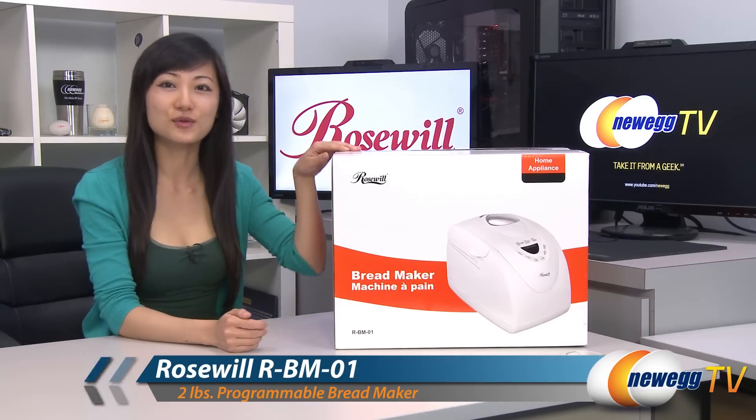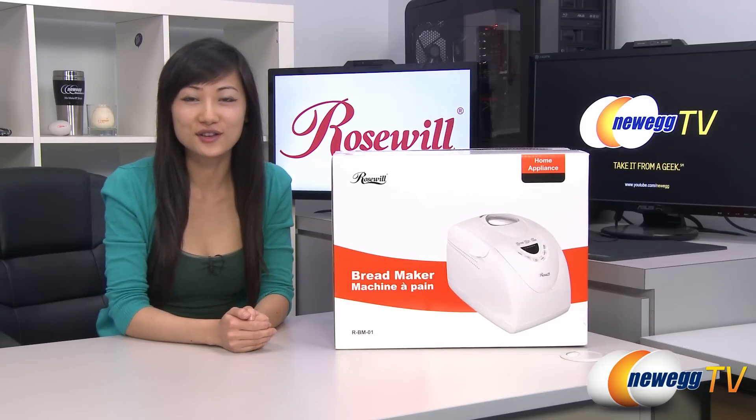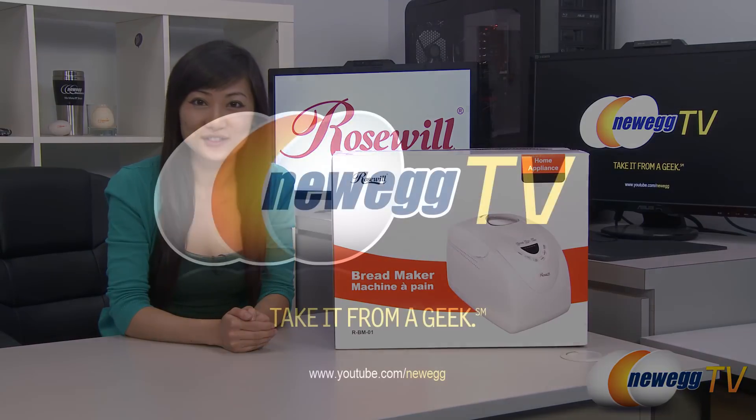That wraps up our product tour on this Rosewell bread maker. I'm Joanne, and if you enjoyed this video, be sure to subscribe to our New Egg YouTube channel. Thanks for watching New Egg TV, and we'll see you next time.